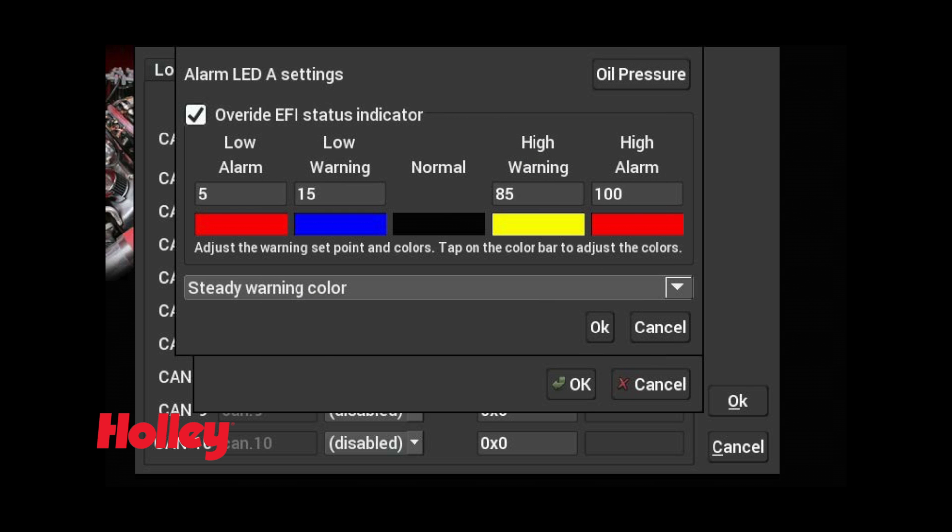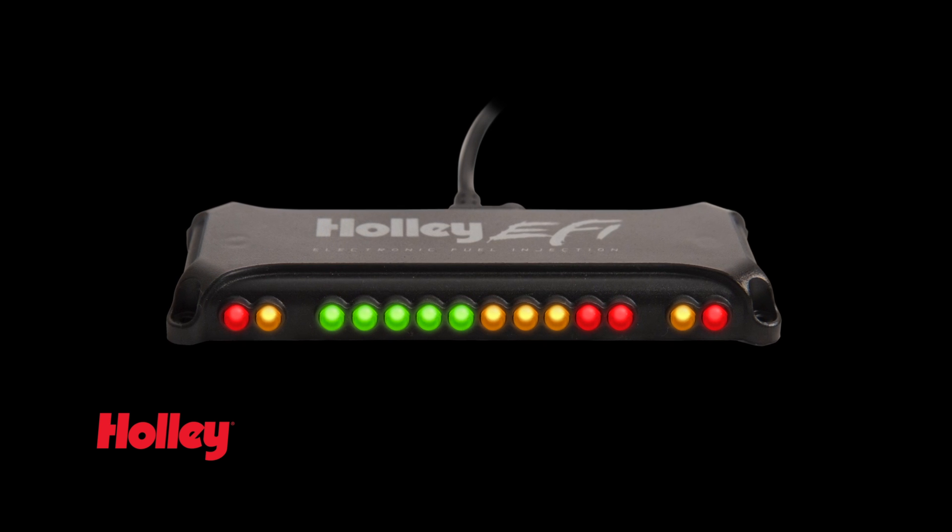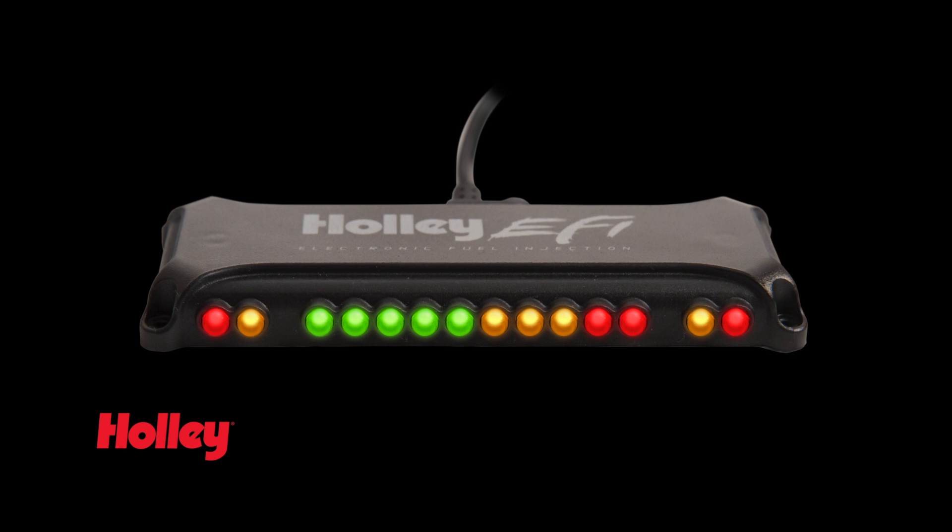LED intensity and flash rates are completely adjustable as well. 10 distinct colors and 15 levels of brightness allow you to fine tune your LED light bar to your personal preferences.